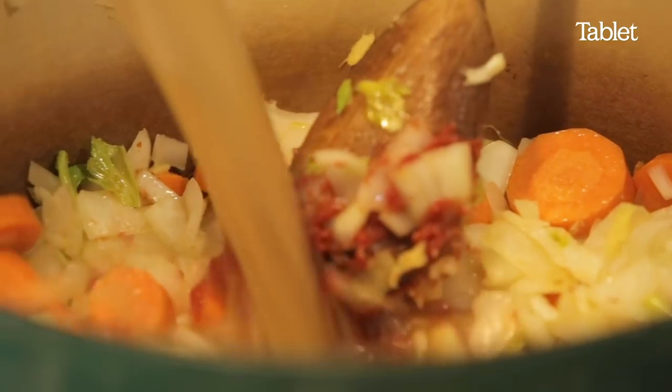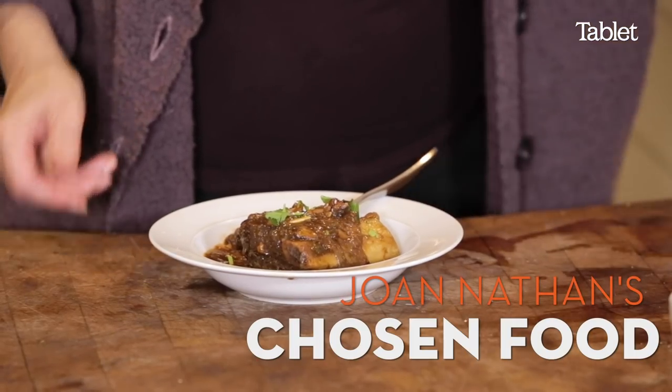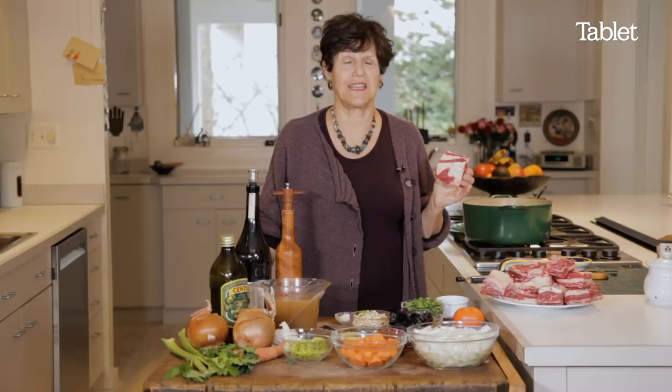It's really delicious. I love short ribs, and I think everybody else loves short ribs. So this is a short rib stew. Short ribs are very, very popular in the United States right now.